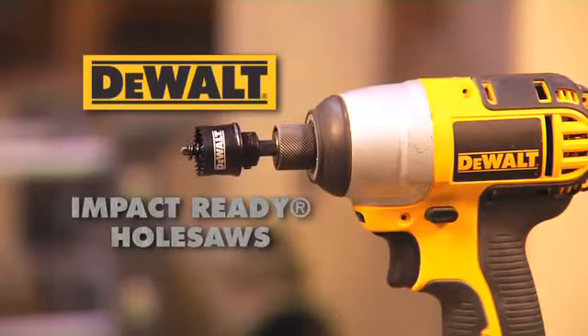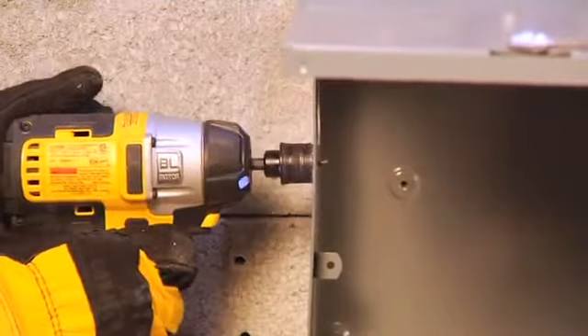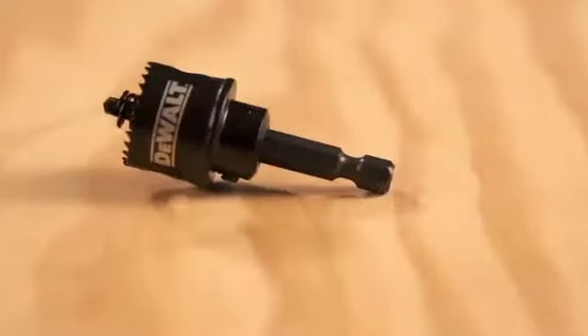Introducing the DeWalt Impact Ready Hole Saws. The convenience of a hole saw engineered with the performance of DeWalt's Impact Ready line.